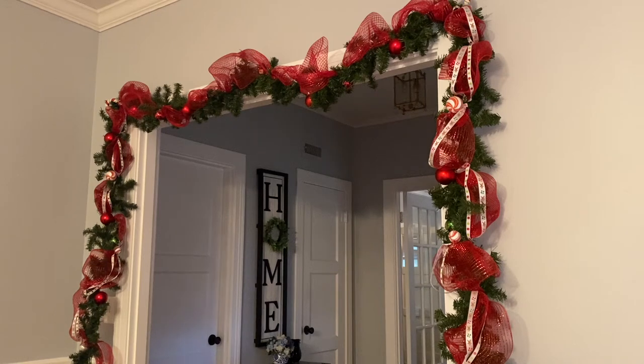I really love the look of a garland hanging above a doorway, and I went to the store to purchase the pre-lit garlands and noticed that they were quite expensive. So instead of purchasing a pre-lit garland and decorating it, I created my own.